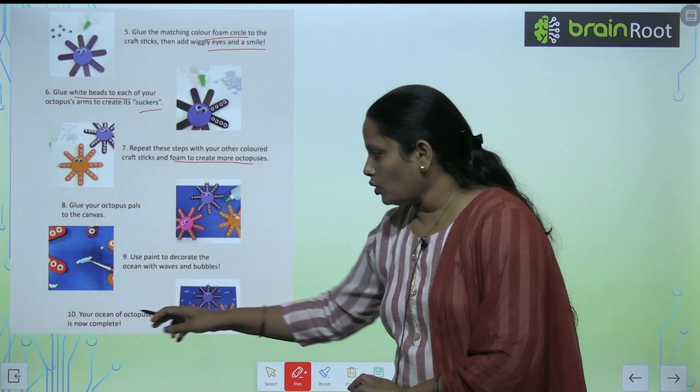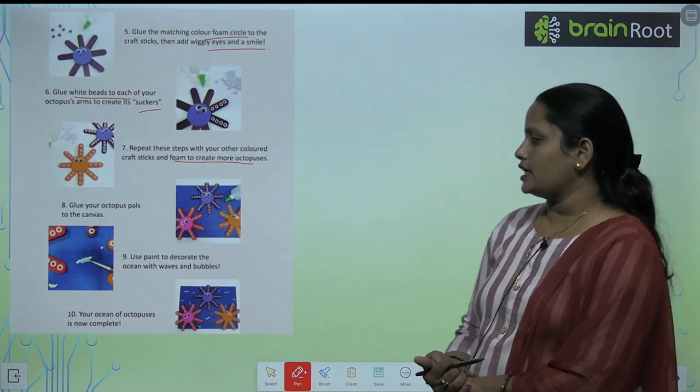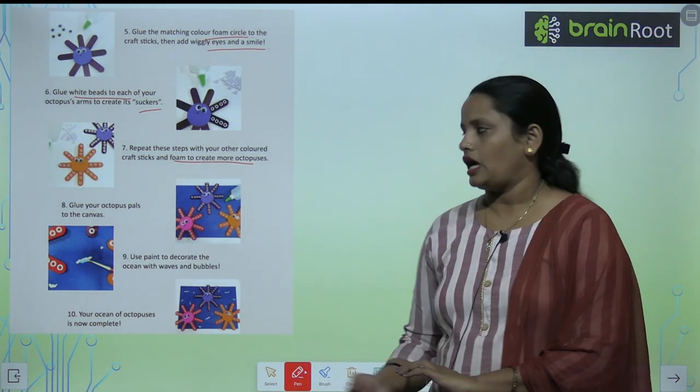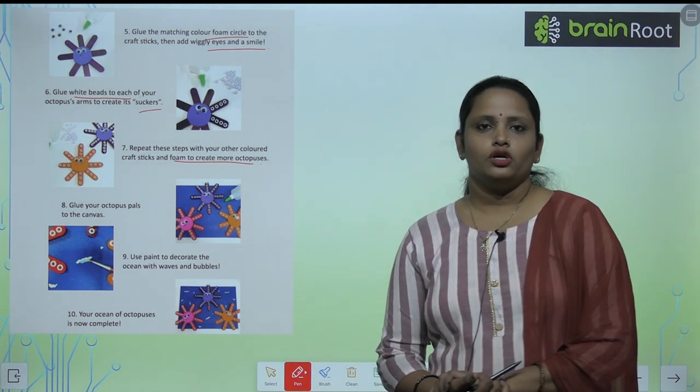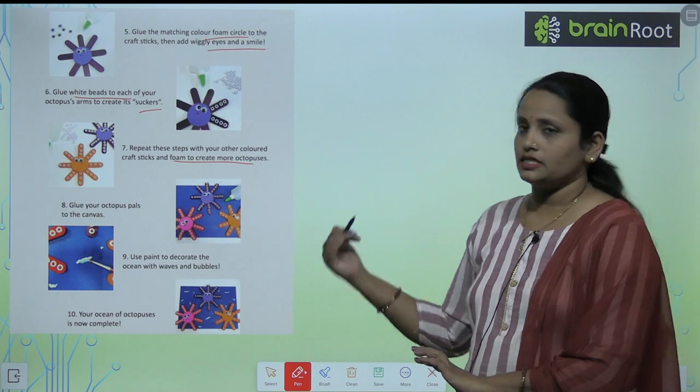Your ocean of octopuses is now complete! You have to do this craft as directed.